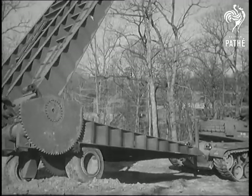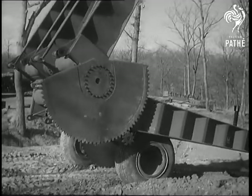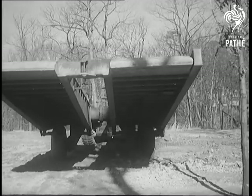When it nears the stream or ravine, big gears start to unfold it. The bridge unfolds while the tank continues to push it forward. The entire operation from folded metal to unfolded bridge takes only about 10 minutes.